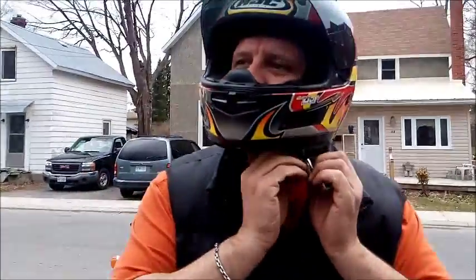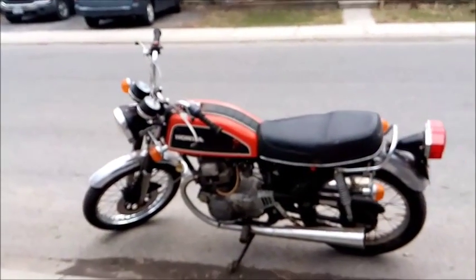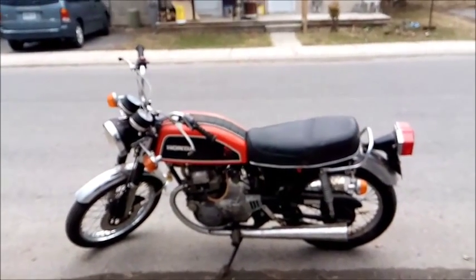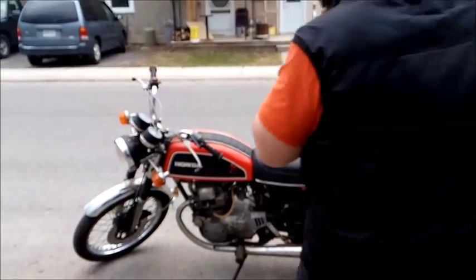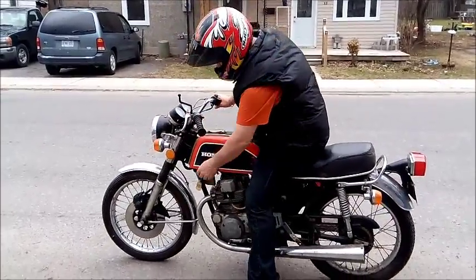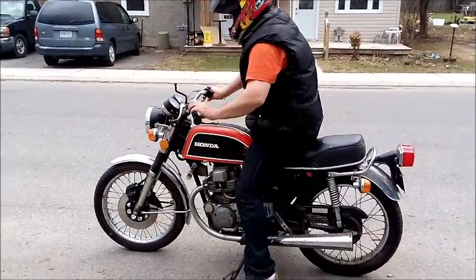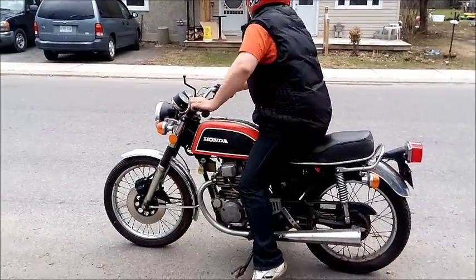Let's see what happens when we take this bad boy out for a spin. We'll see what the clients have to say when they get back — I'm sure they'll be very surprised that we got the old beast up and running. Let's go.